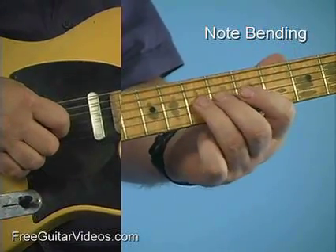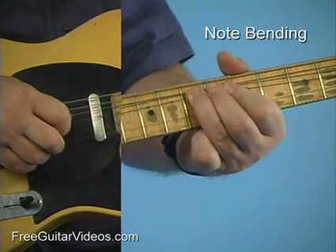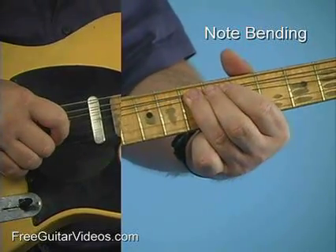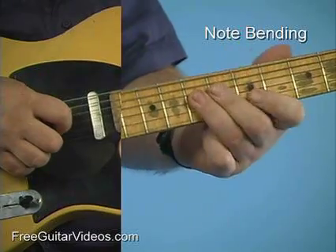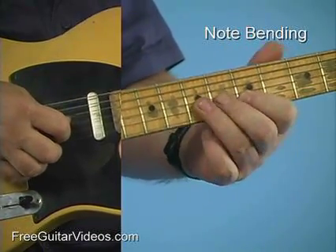In all these cases I'm bending from the 7th to the 9th on the 3rd string and getting there. Then I'm matching that note by fretting the 5th note of the 2nd string.